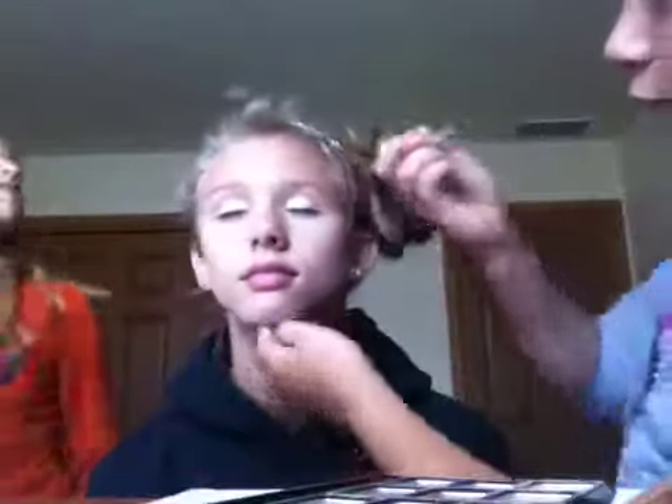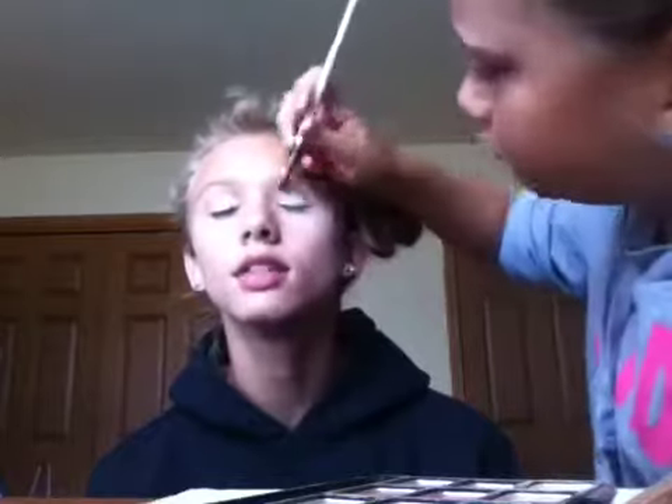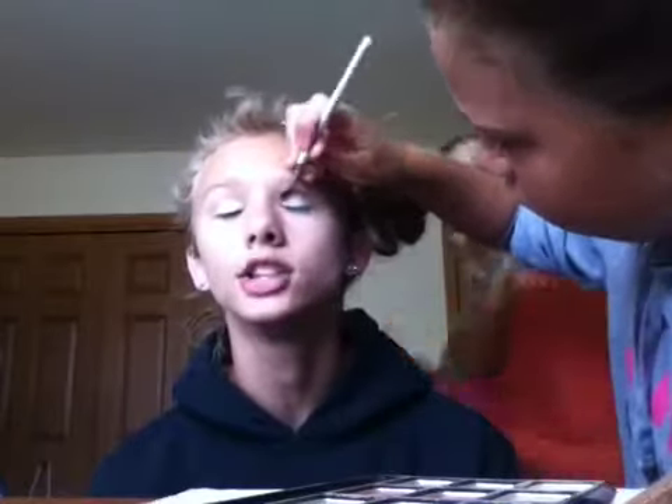Still trying to get the lotion off. It's not gonna be perfect. Holy crap, this stuff is light. Put this all over the lid because this is the powder that's gonna set the eyeshadow.